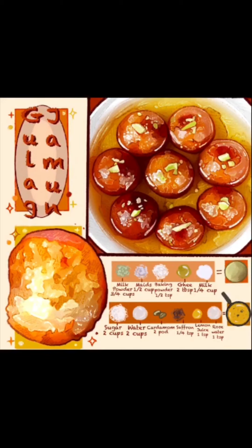Hi guys, my name is Deanna and I am a stay-at-home mom. I am visually impaired and dyslexic. I did not go to college for this, but I love doing art and I love food.